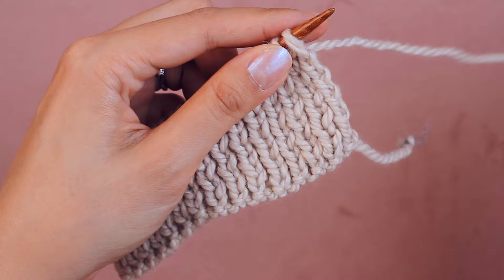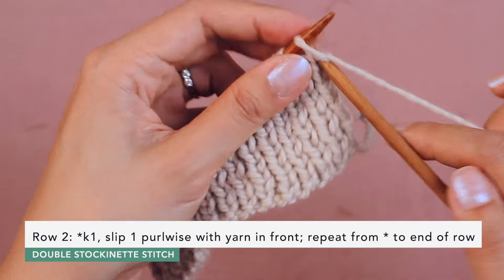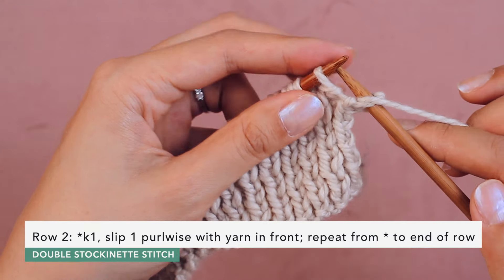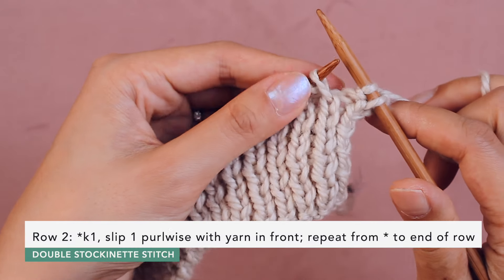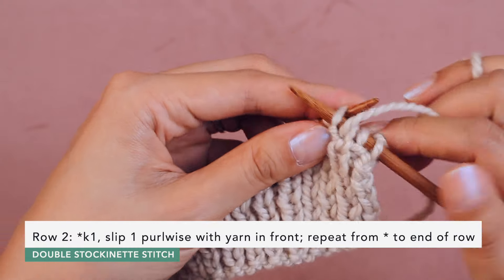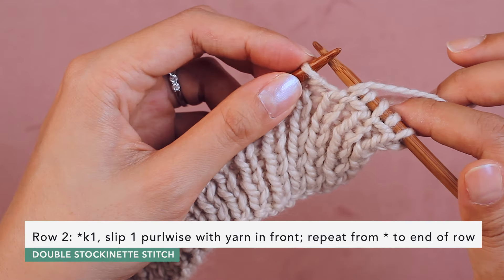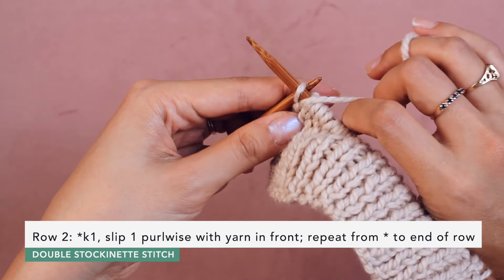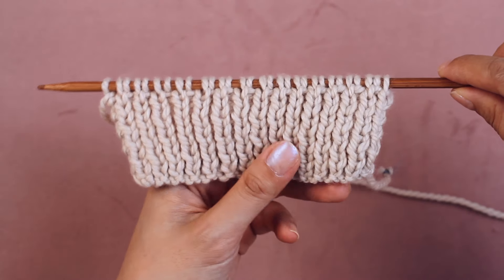Row two is exactly the same as row one. We're going to start with a knit stitch because this is a knit stitch — we're going to knit the knits. Knit one, then bring the yarn up front and slip the purl stitch purlwise with the yarn up front. Bring the yarn to the back and knit the knit stitch. Continue this to the end of the row. The last stitch is a purl stitch, so bring the yarn up front and slip it as if to purl, then bring the yarn to the back. We have now completed two rows of double stockinette stitch.